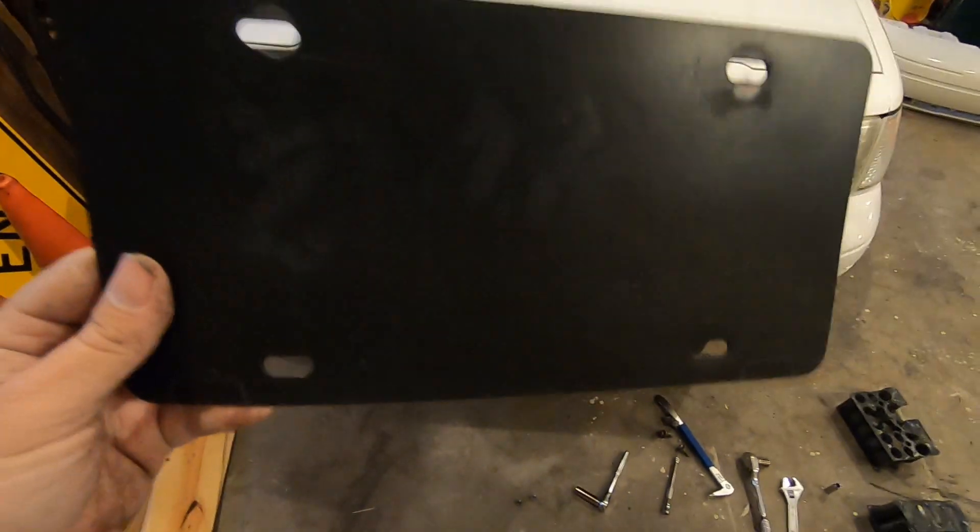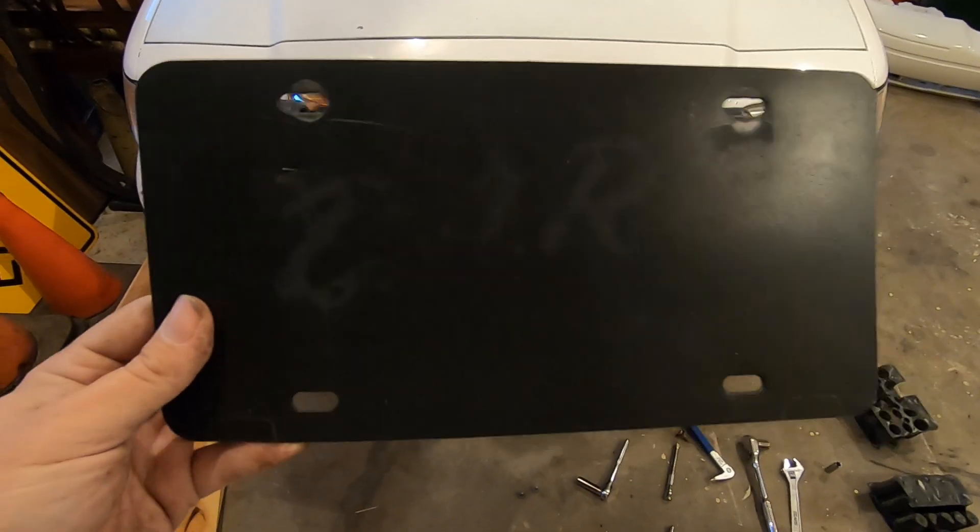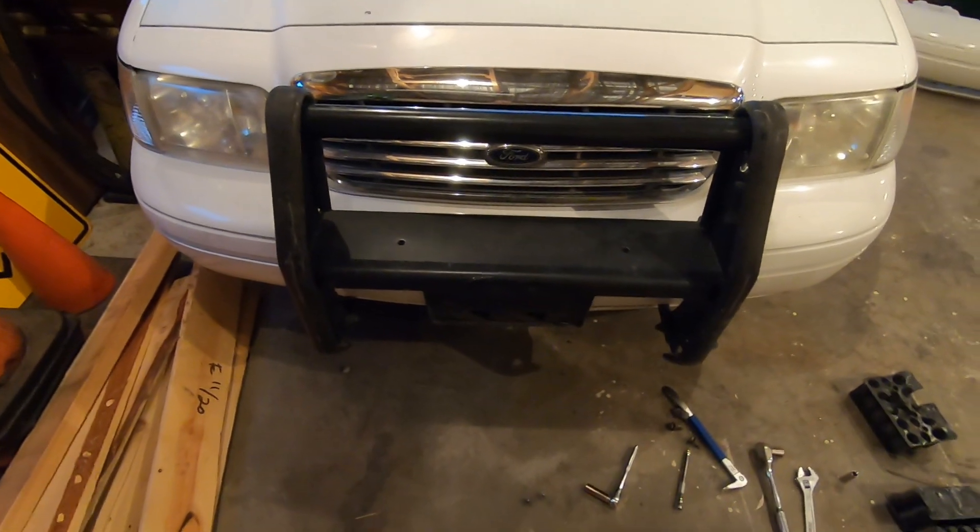I'm going to go ahead and put my little out-of-service thing back on the front, because with the lights I kind of look like I might be able to assist somebody, and I want to make sure I don't get flagged down — I am not trying to stop and help anybody.